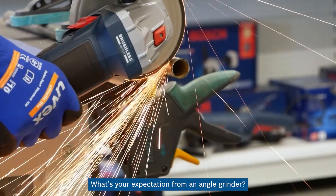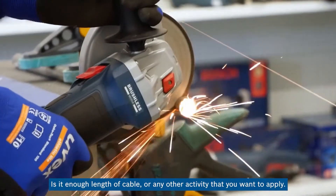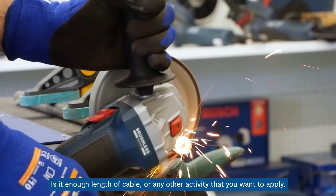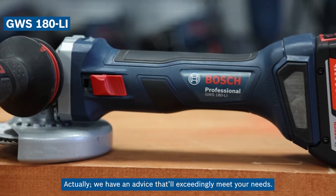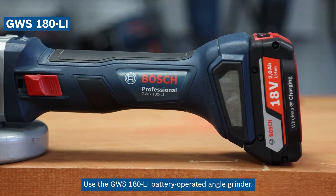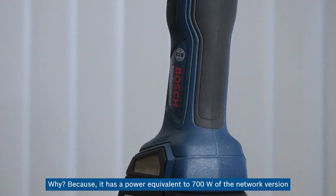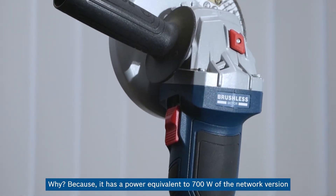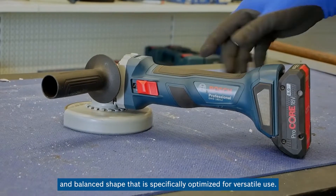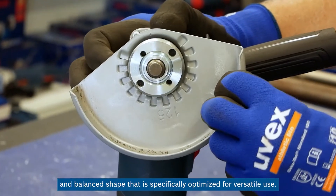What's your expectation from an angle grinder — is it enough cable length or any other activity you want to apply? We have a recommendation that will exceedingly meet your needs: the GWS-180LI battery-operated angle grinder. It has a power equivalent to 700 watts of the network version and a balanced shape specifically optimized for versatile use.